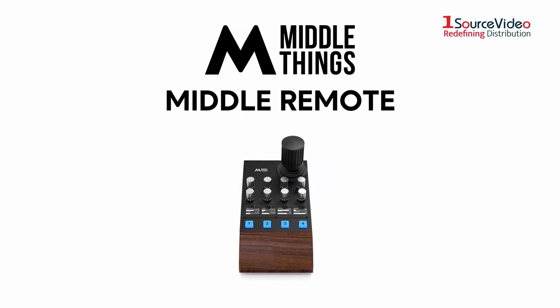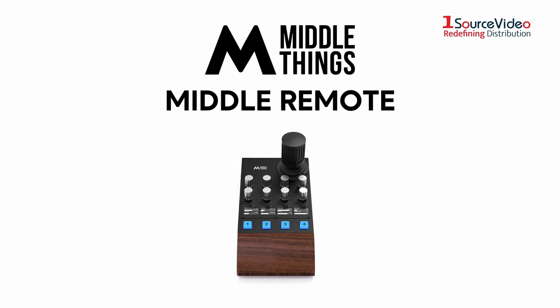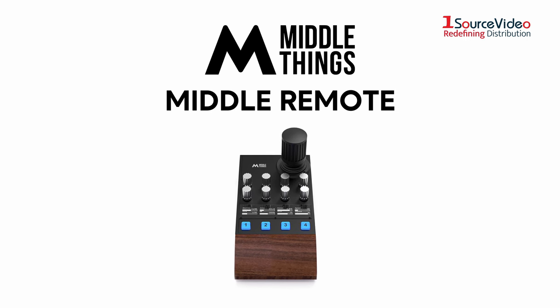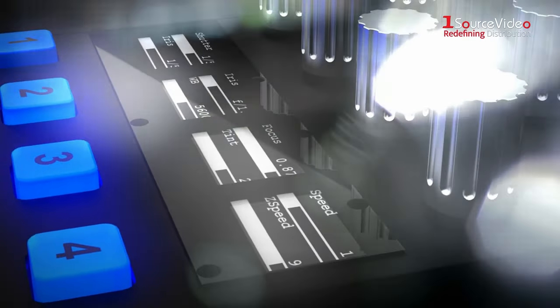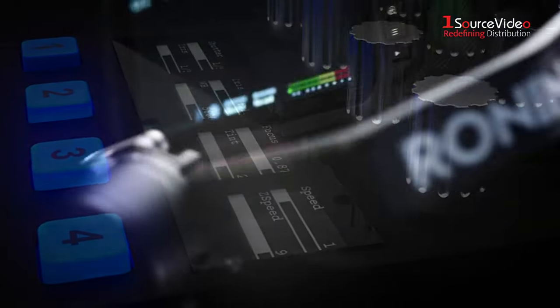The MiddleThings Middle Remote is a compact and professional PTZ remote that allows you to control your favorite gimbal and camera from the palm of your hand. The Middle Remote also complements your Stream Deck, adding a joystick,